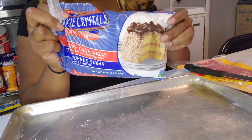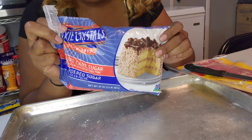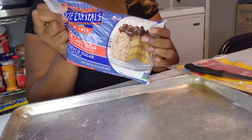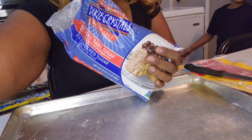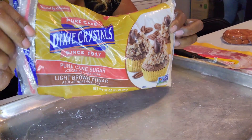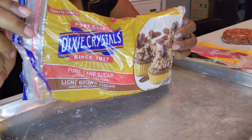Oh Lord, I lied — this is confectioner's sugar. So now bring me the brown sugar. My bad y'all, I lied. Okay, my apologies y'all. This is the brown sugar that I've been using — I had grabbed the wrong one.